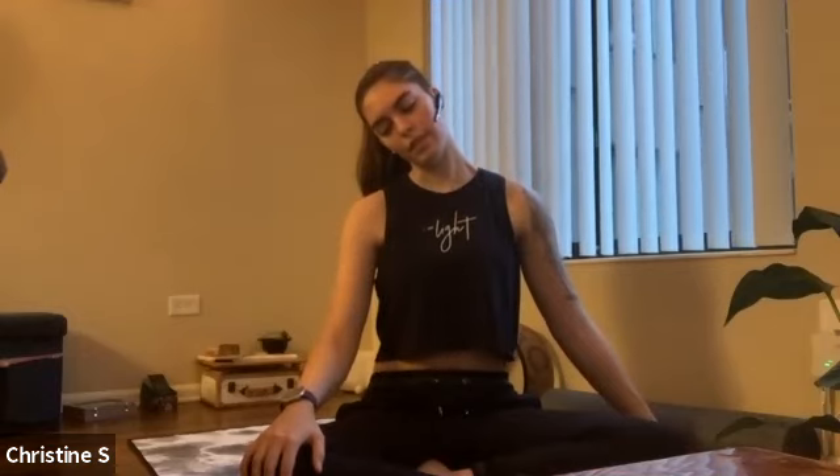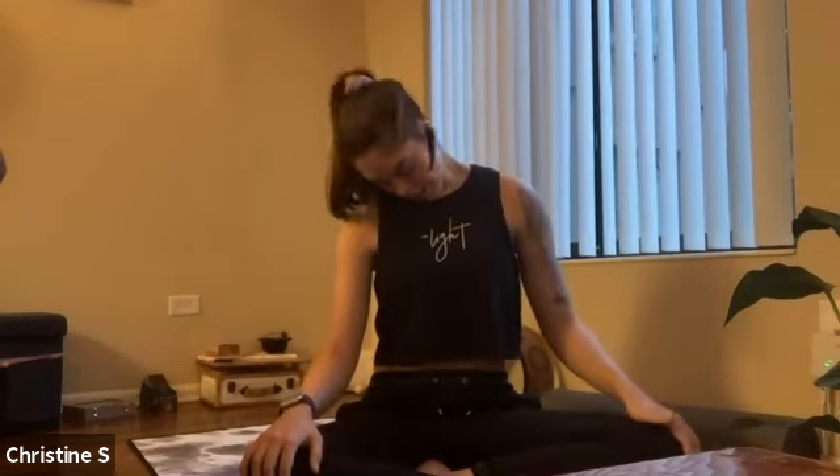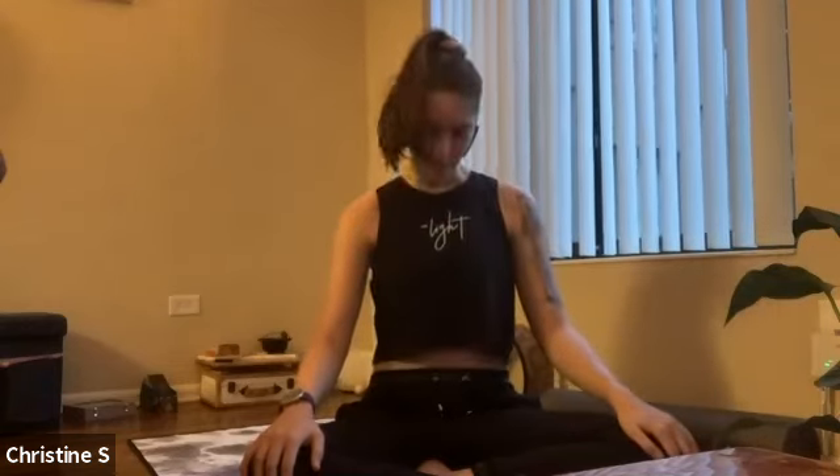And on your exhale, roll your head — chin to chest. Inhale, lift your head back up. Exhale, left ear to the left shoulder. Both shoulders down. Letting gravity pull that ear towards your shoulder, nose stays pointing forward. If you'd like to go one step farther, you can extend that right arm out, increasing the stretch along the right side of your neck and to the top of your shoulder.